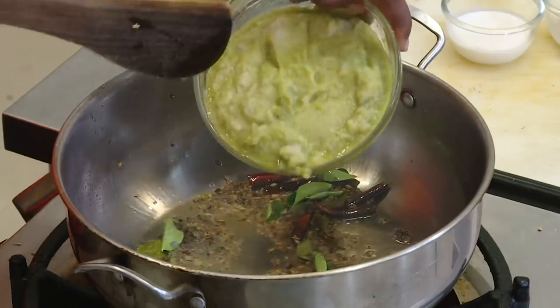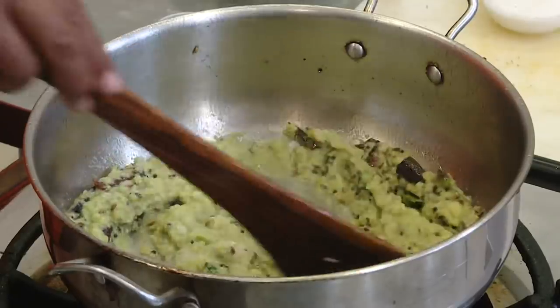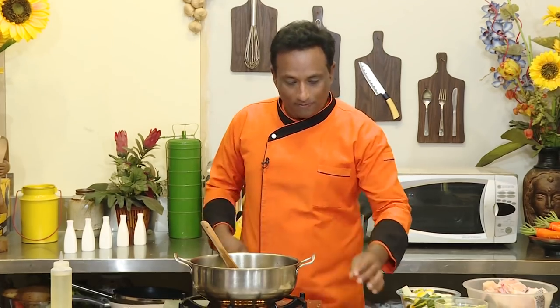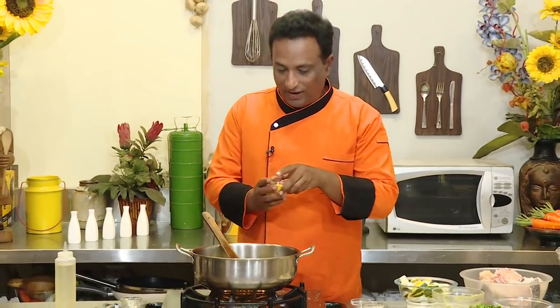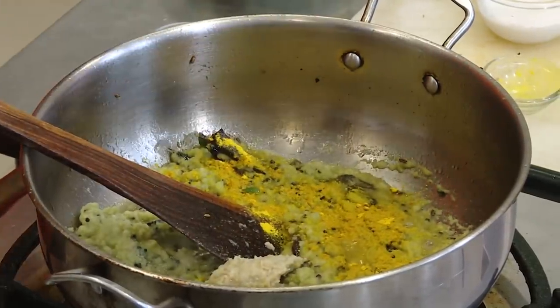Now you can add onions and cook, or else you can make an onion and green chili paste. We're going to make the paste because we want a nice and silky gravy — the paste will help you achieve that. In this we're going to add turmeric and ginger garlic paste, then cook this in the oil.